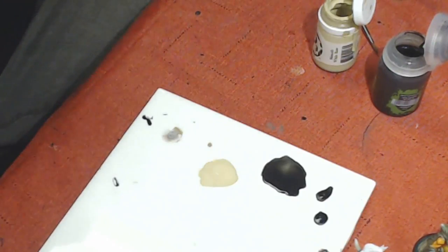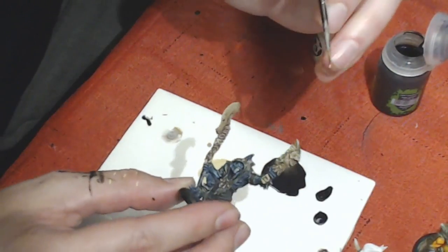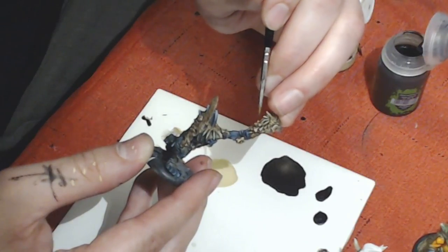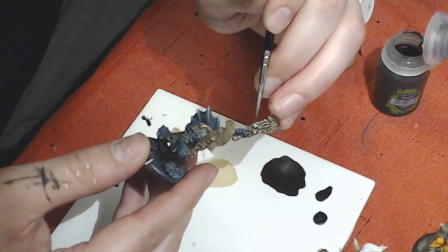Just slowly keep working on the bone parts on here. It's a lot of bone — it was a step I was dreading, but being on stream helps me stay focused and knock it out as opposed to keep putting it off.